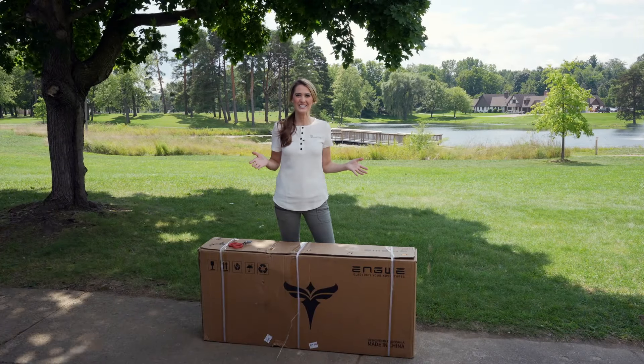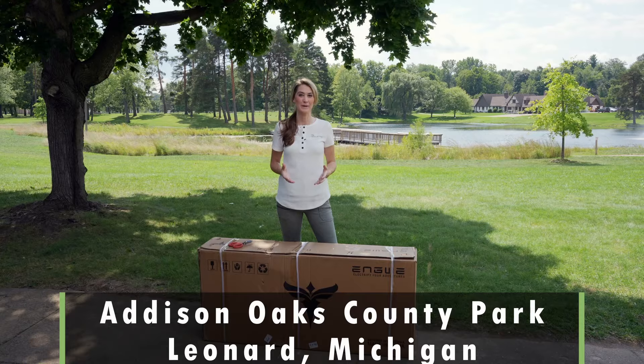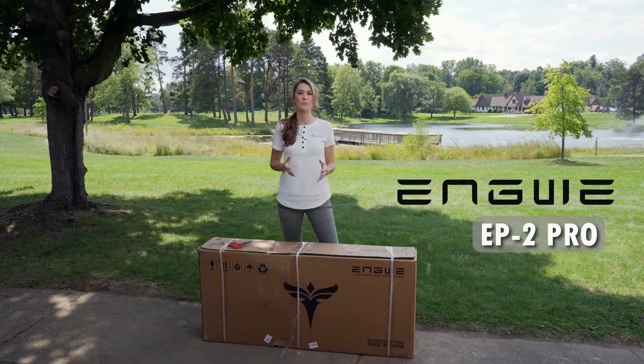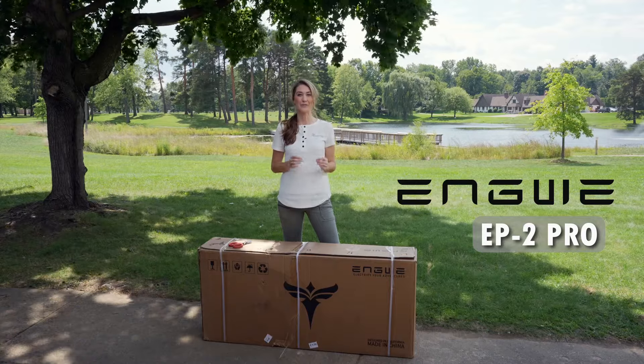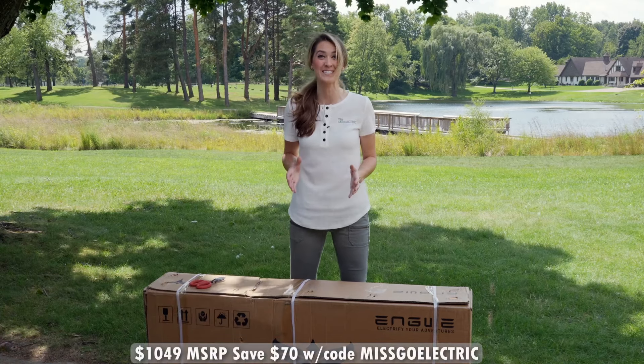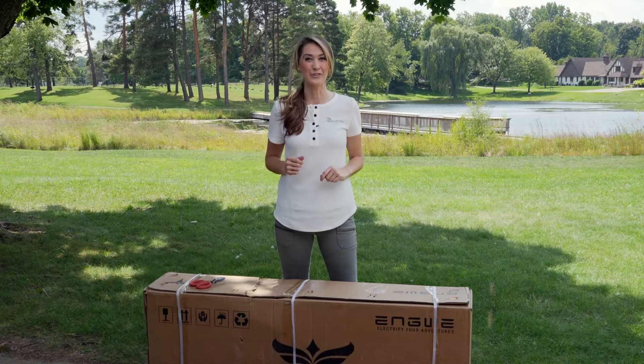Hey everyone, Misko Electric here and I'm at Addison Oaks County Park again for another e-bike review. Right in front of me you'll see I have an Engui EP2 Pro. This is a fat tire folding e-bike but at a really affordable price, right around $1,000, so I'm really excited to try this out. Let's get to unboxing and review it.